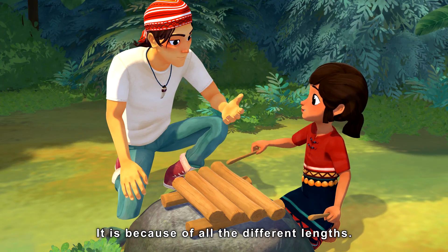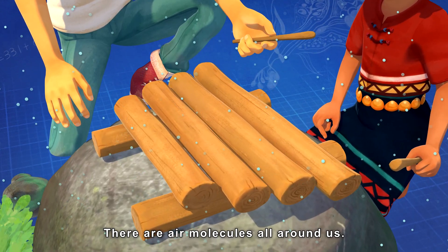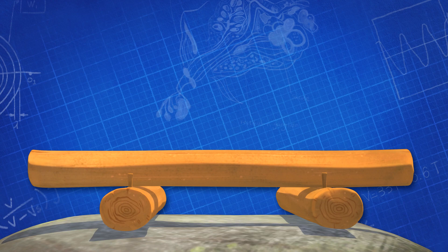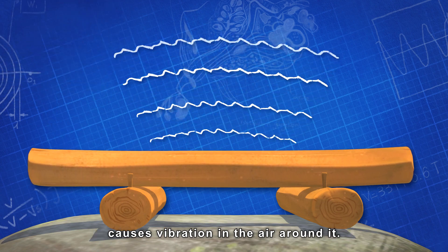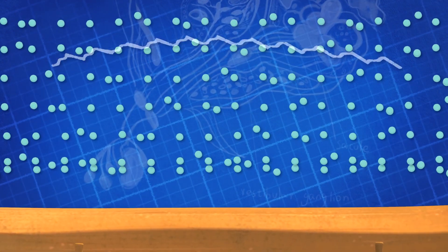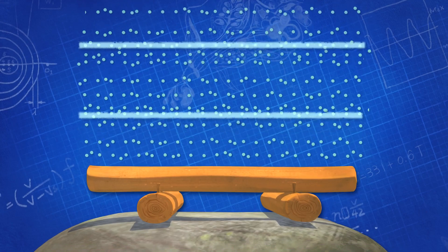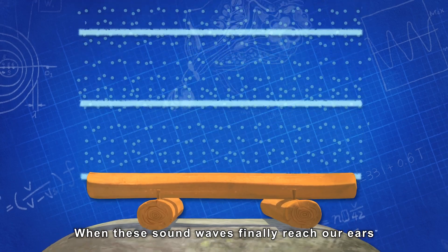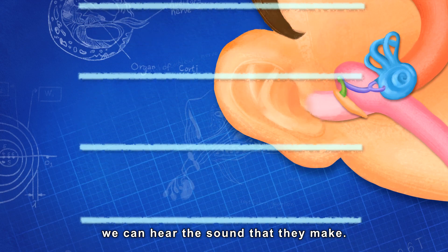It is because of all the different lengths. There are air molecules all around us. Sound is created when a vibrating object causes vibration in the air around it. This then creates sound waves. When these sound waves finally reach our ears, we can hear the sound that they make.